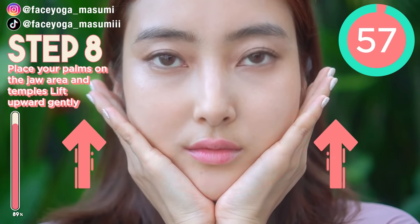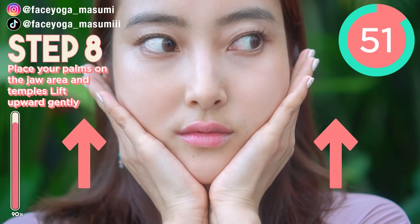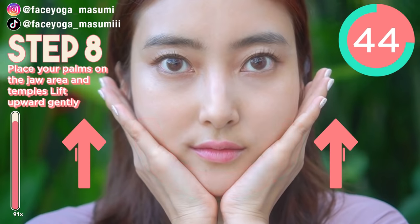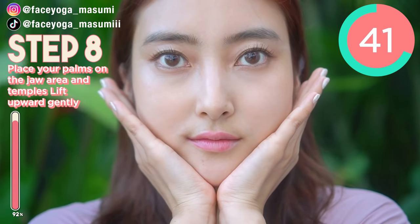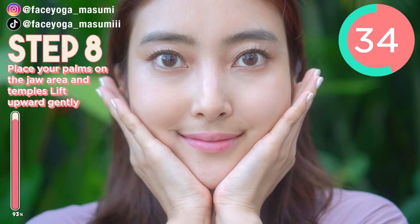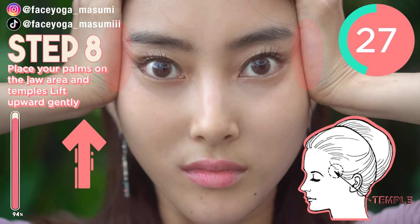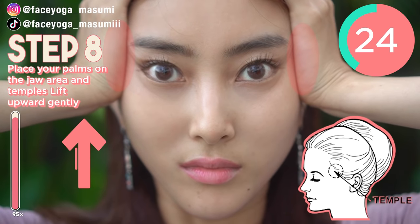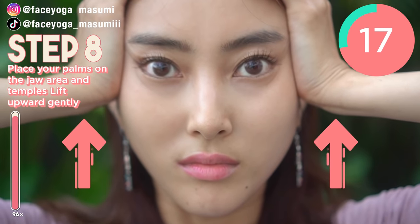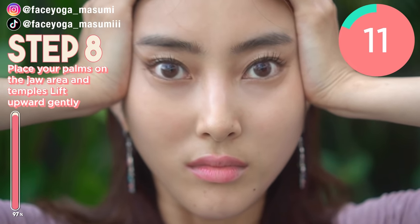Alright! So now, place your palms on the jaw area and then press upward. Let's get a slimmer face and a beautiful jawline. Keep going. Relax your shoulders, relax your face. We're going to switch the side at 30 seconds. 3, 2, 1 — switch. So now, place your palms on the temples and try to lift your temples upward. Please focus on your cheek area and the jaw area as well. Please reduce laugh lines through this massage, and lift your saggy jaw and saggy cheeks — and of course, eye corners as well.